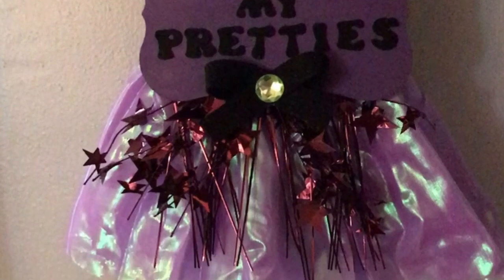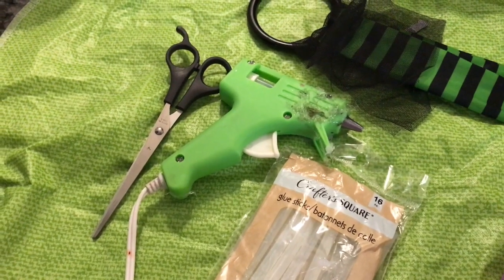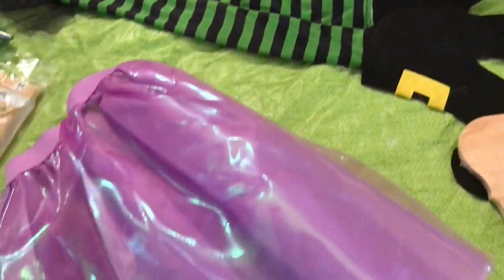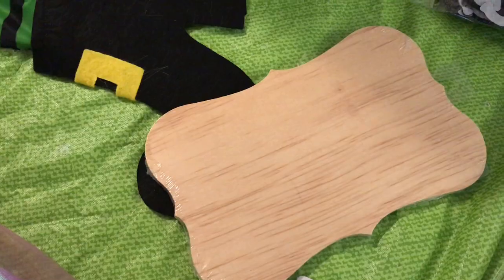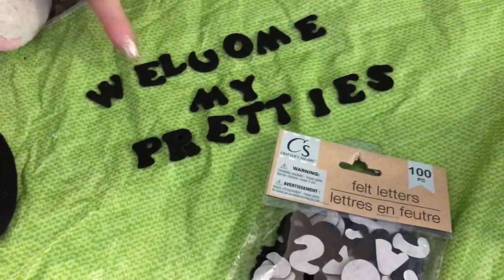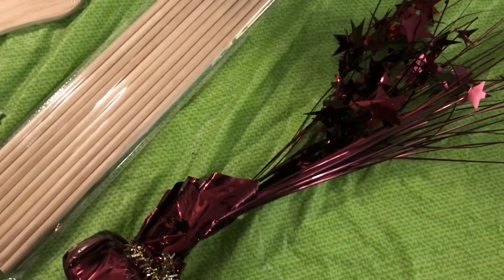For this adorable door hanger, you will need a scissor, hot glue gun and glue sticks, Dollar Tree witchy feet, a purple costume skirt, one gemstone, one wooden plaque, black felt letters spelling out 'welcome my pretties,' purple paint, a purple balloon weight, and an eight inch piece of black felt or ribbon.